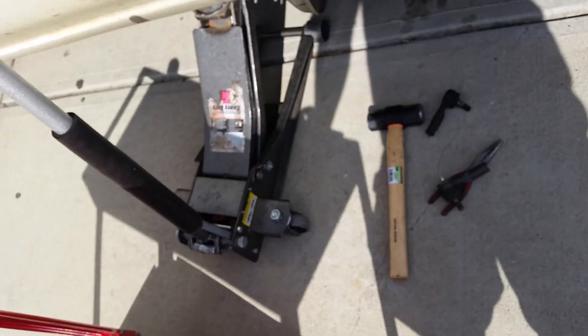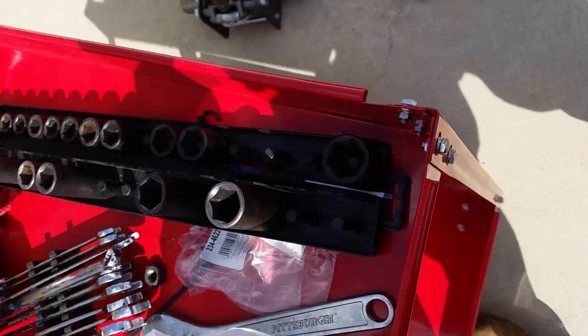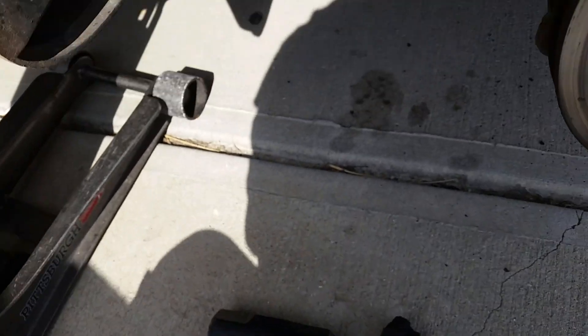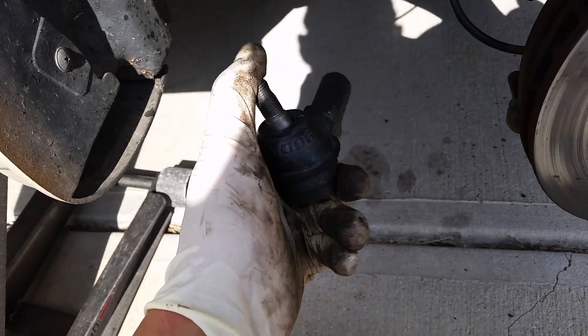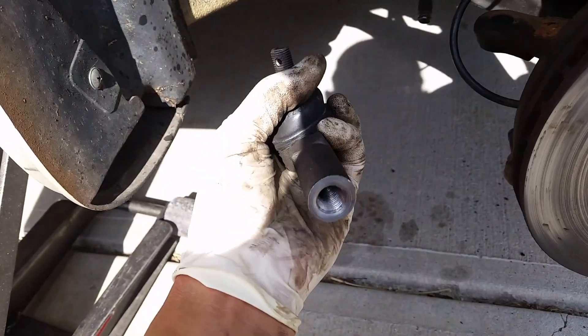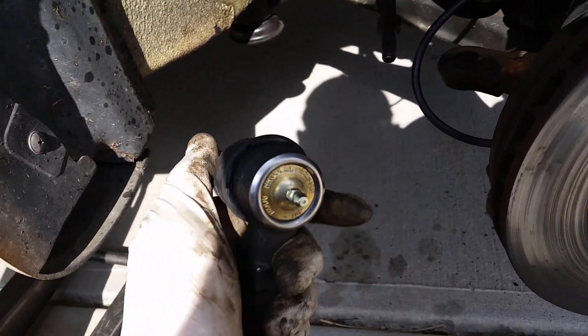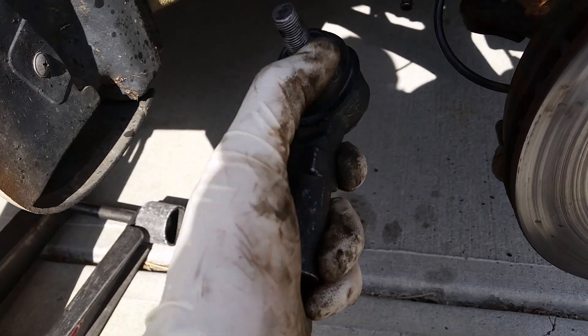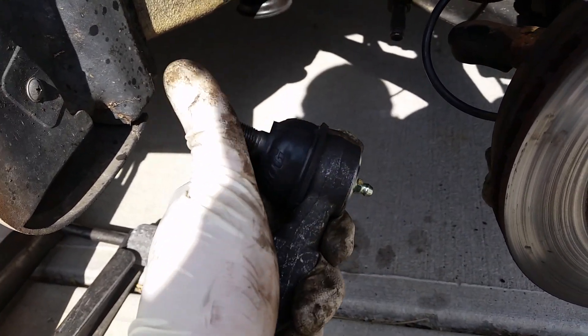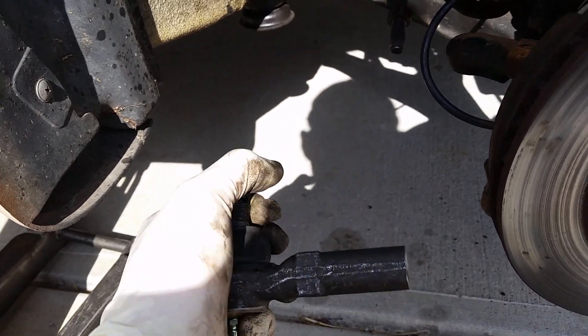Let me show you what a good tie rod looks like. This is a good tie rod — I can't even move it, even with two hands I had trouble moving it. You see this rubber boot here, it's completely intact. Moog is actually a really good brand. This is going to cost you about forty dollars a tie rod, but I can't even move it even with two hands.